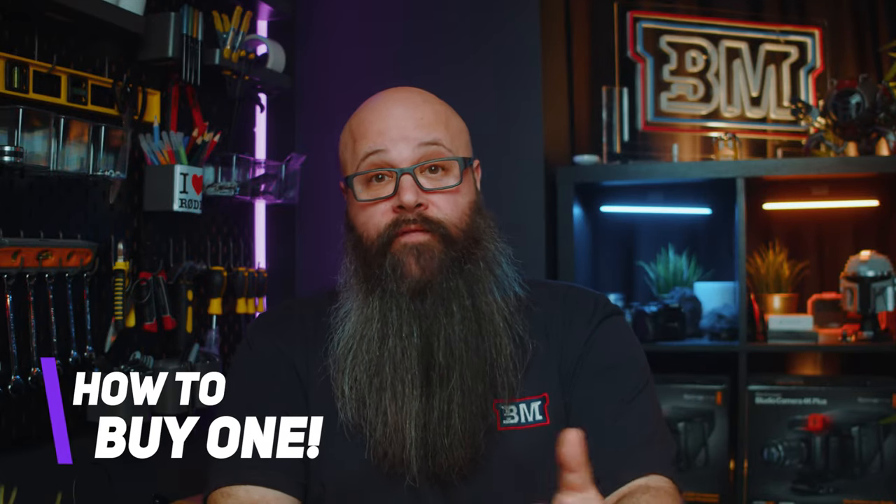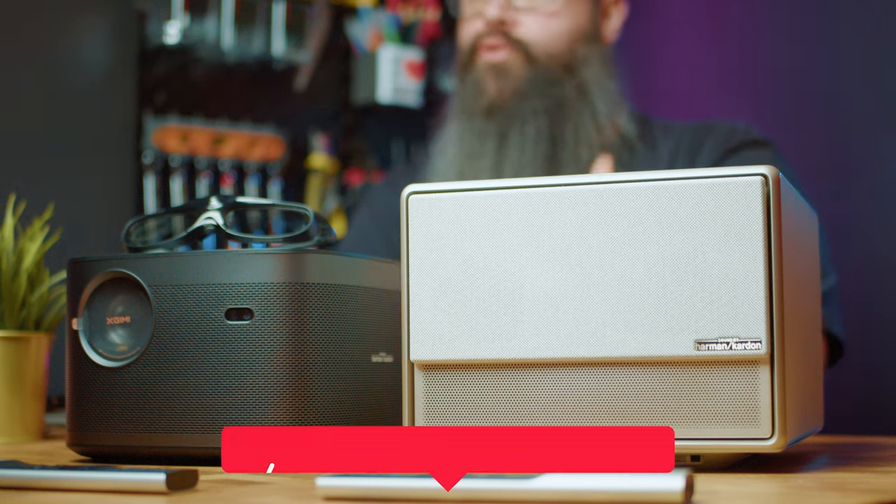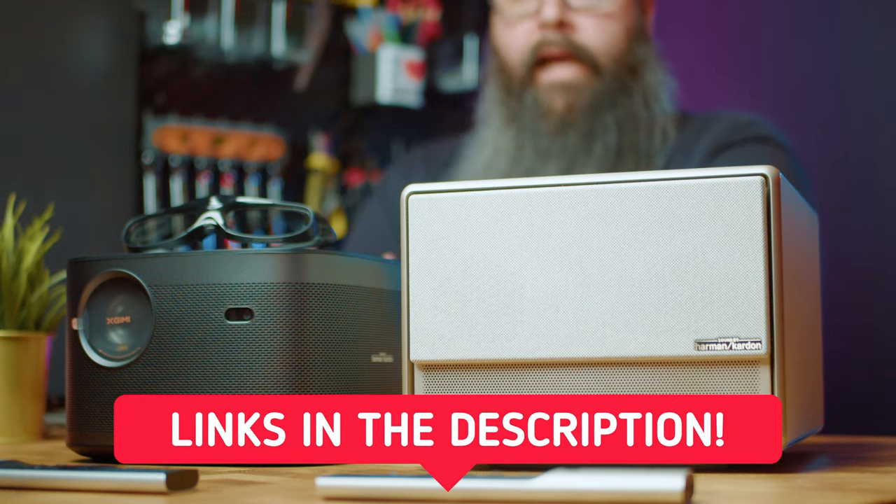Check the links in the description if you want to pick up either the Horizon Pro or the Horizon Ultra. Let me know what you think down in the comments section and tell me whether you think it's worth buying one of these for your setup. I want to thank X-Jimmy for sending the Horizon Ultra in for review. This isn't a sponsored video but X-Jimmy did send this to me — as always my review is 100% my own opinion. A very big thank you for watching, that's it for this one, I'll catch you in the next one.